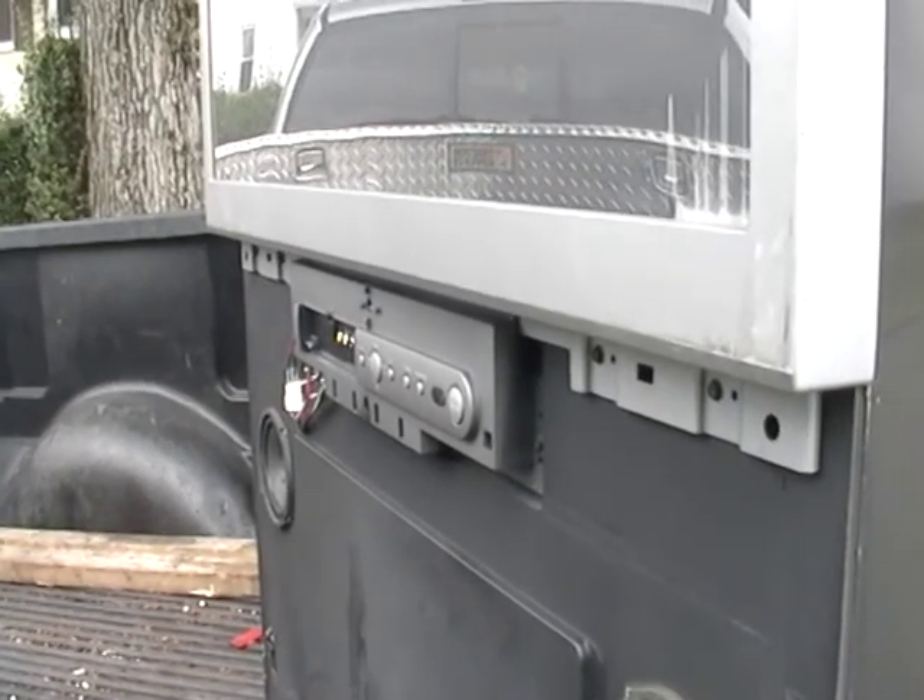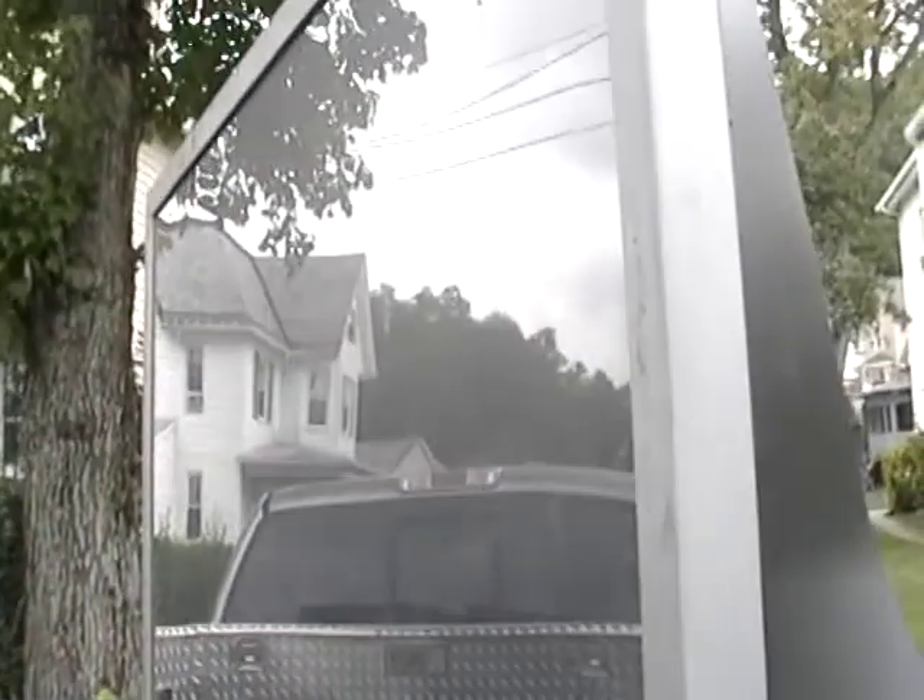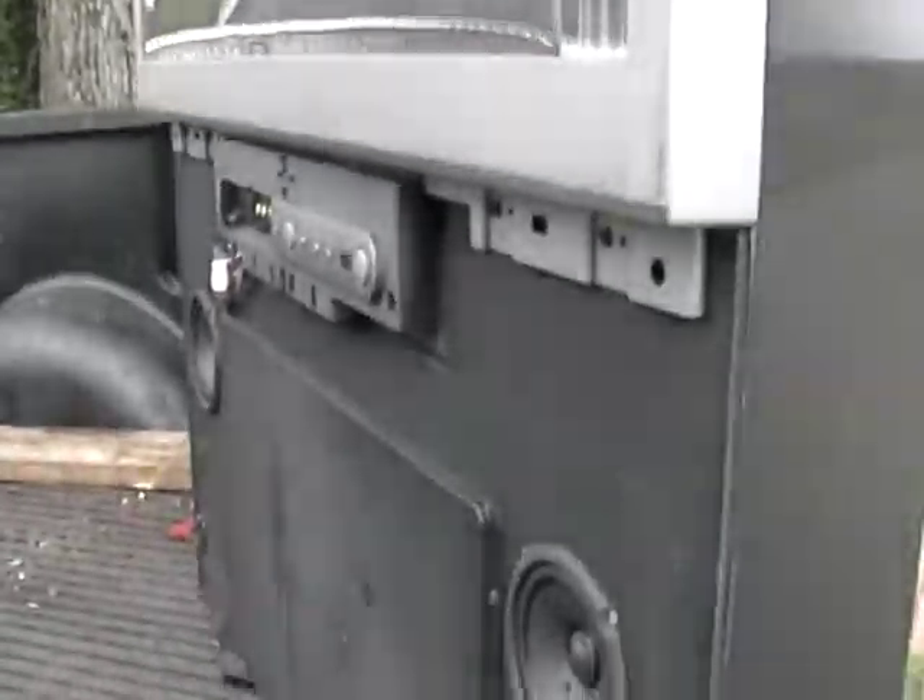Hey guys, it's Mike the Scrapper. Today I'm going to show you the inside of a projection TV.